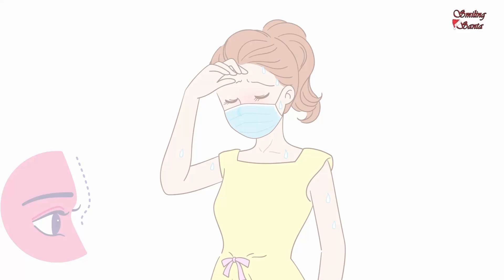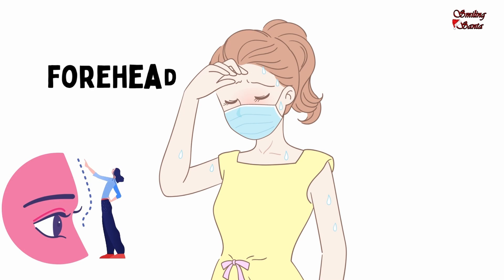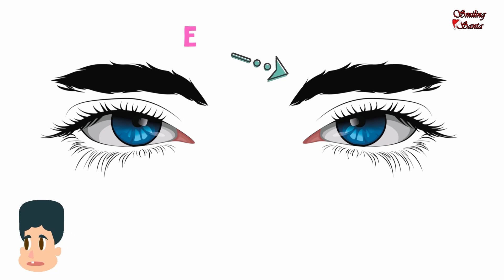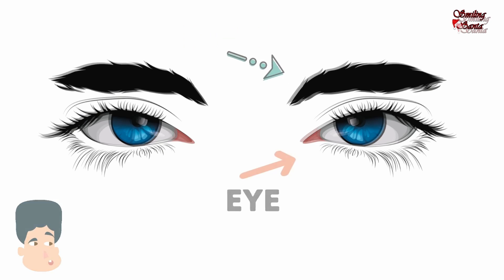This is my forehead. F-O-R-E-H-E-A-D, forehead. These are my eyebrows. E-Y-E-B-R-O-W-S, eyebrows.